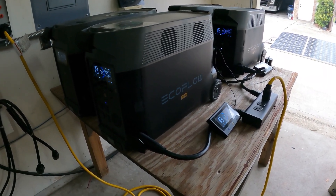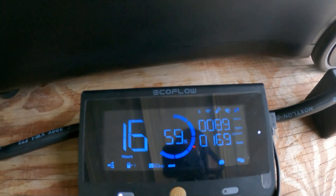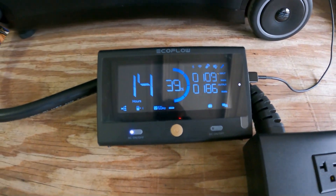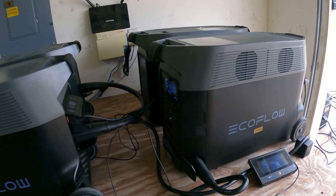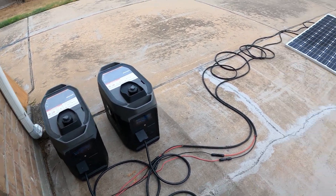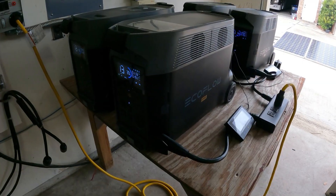We finally made it to the morning — the sun is coming out and everything is still running. This one is at 59% pulling 170 watts, and the other is at 39% pulling 180 watts with 13 hours of runtime left. It's been a full 24 hours and we are capable of running these all day and through the night without the smart generators coming on — they did not come on because we never went under 30%. Now that the sun is coming up, solar panels should start recharging soon.